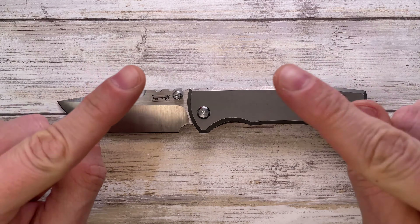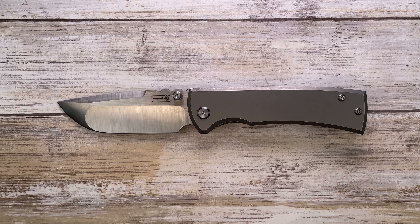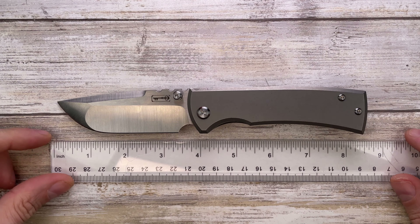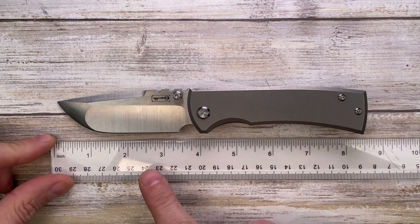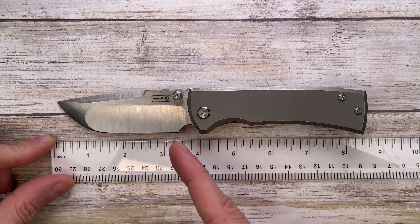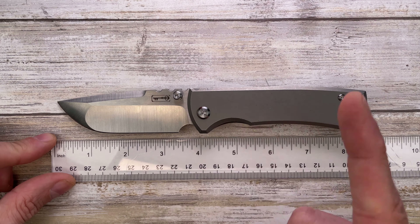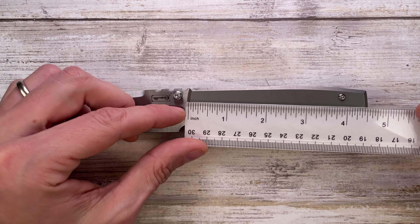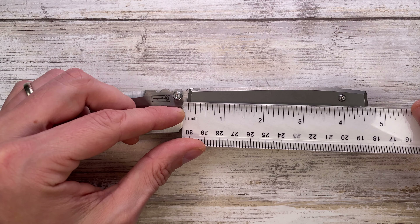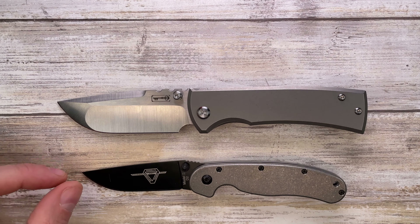Don't forget to like the video and subscribe to the channel if you're enjoying this kind of content. Let's get started and check the size — the overall length is 8.2 inches, with a 3.6-inch blade. The cutting edge is around 3.4 inches, just a little under 3.5, and the handle is 4.6 inches long. It's a big boy.